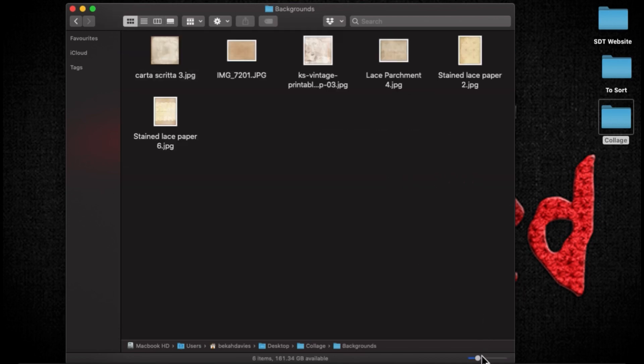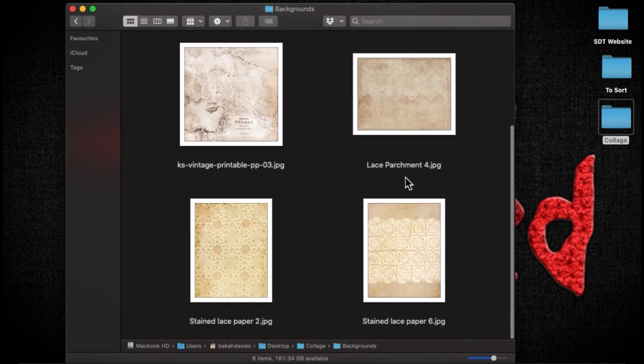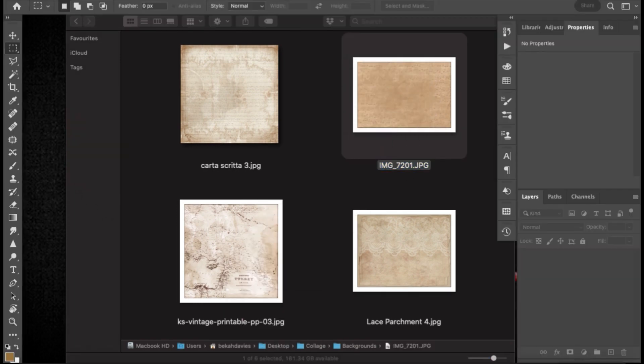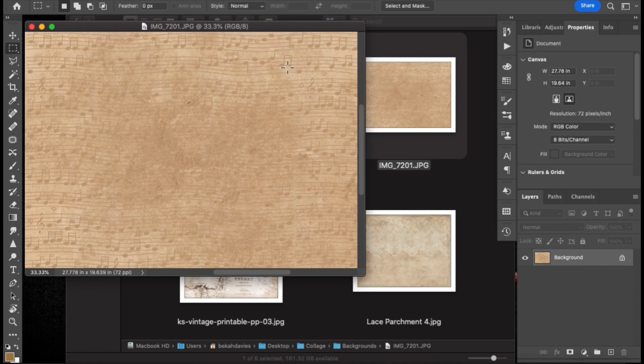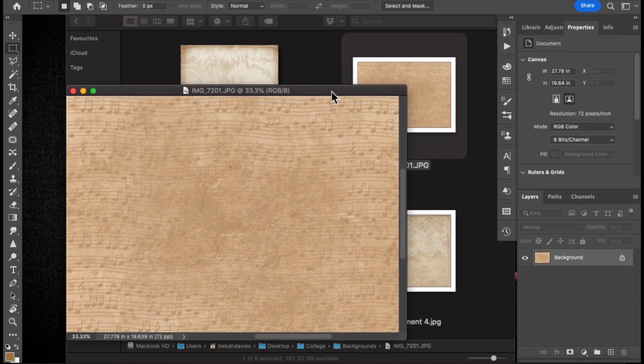I've picked out a variety of backgrounds to get my base going, and I think I'll go with this one today, possibly parts of some of the others. This is just a base level thing. Everything you do when making collages — you are far better off keeping things on separate layers, because it makes it easy to edit.